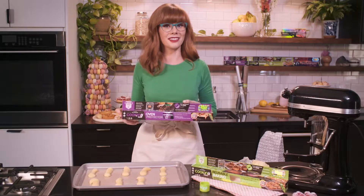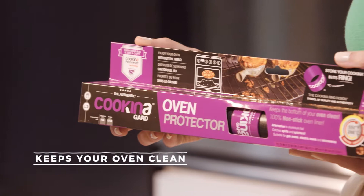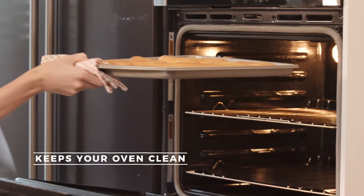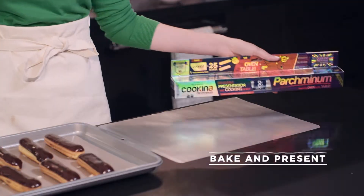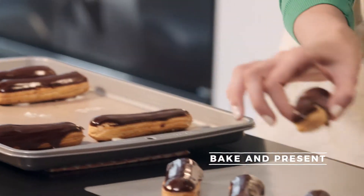I'm going to line my oven with Coquina Guard Oven Protector. This will catch all the spills and keep the bottom of the oven squeaky clean. Coquina Parchmanum is the perfect way to present your beautiful treats with a little extra style.